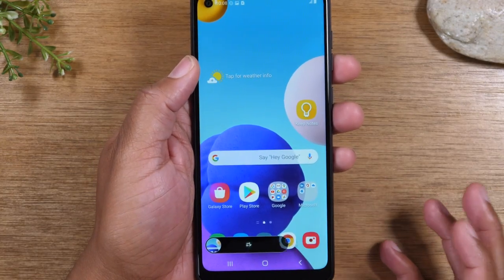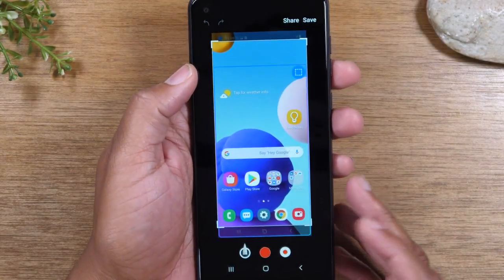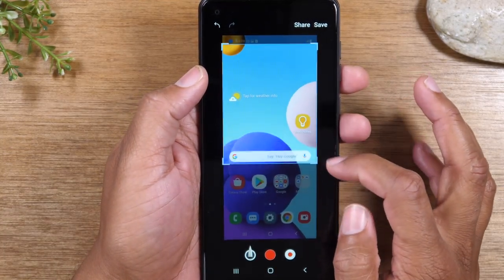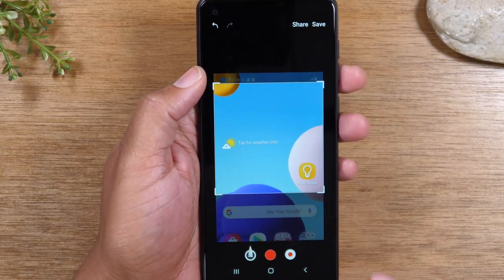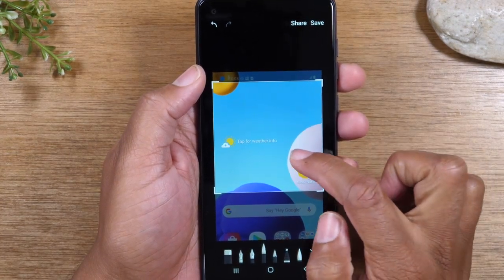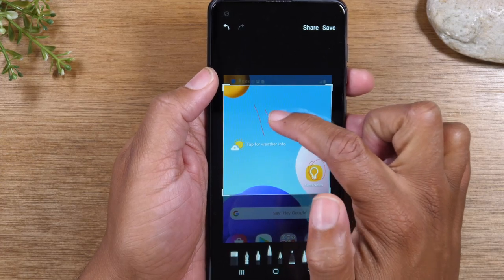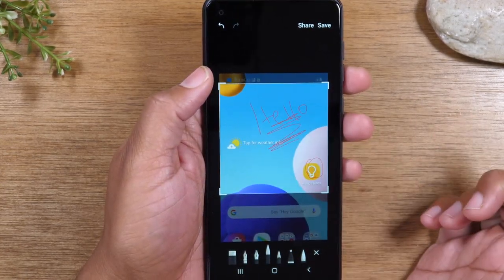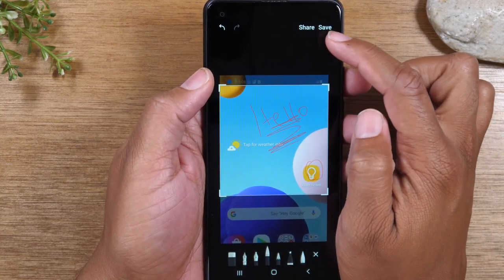Okay, tap on the box there. Here it will allow you to edit the photo after you've taken it by just dragging up and down. You can then tap on the pencil and circle something or write on the screen, whatever you need to do on the picture. When you're all done, go up to the top and hit save.